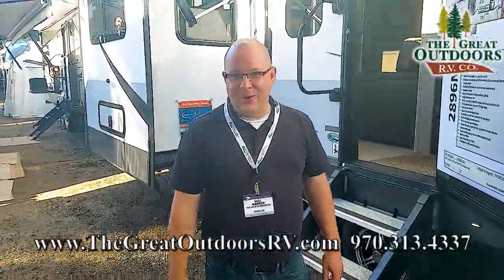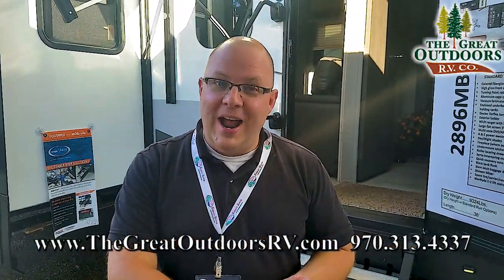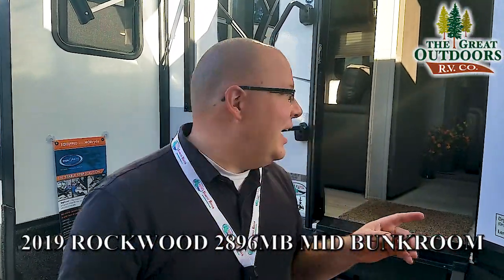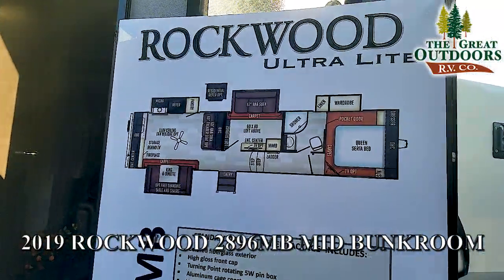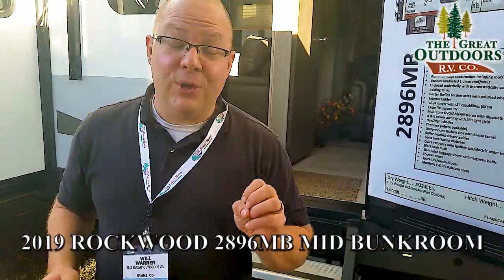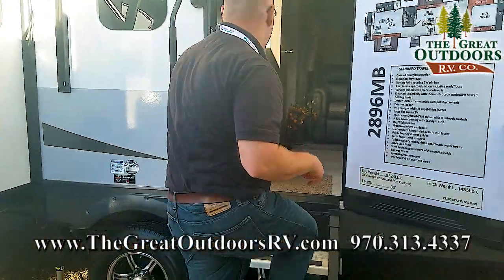Hello, everybody. Welcome to the Great Outdoors RV. We are here in Elkhart, Indiana. We are at the Forest River Open House and we're touring some of their brand new floor plans. Today, I specifically wanted to show you guys the new Rockwood 2896 MB — that stands for mid-bunk. So 36 feet, and it's a mid-bunk. There's a lot to see. Come on in this way and I'll show you what we have.